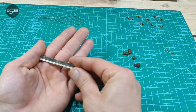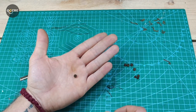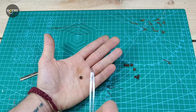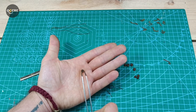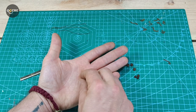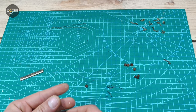Now we're preparing our dead eyes. Don't forget: as per the instructions, two holes must face up and one hole face down. Then when doing the rigging it will be a mirror — one hole to the top, two down. Don't make the mistake of putting the dead eyes in the wrong position, because it's not going to look nice.